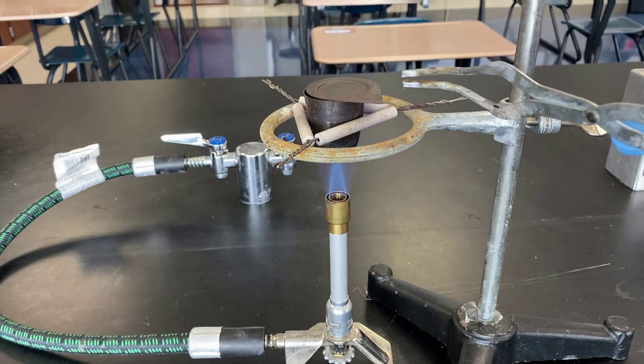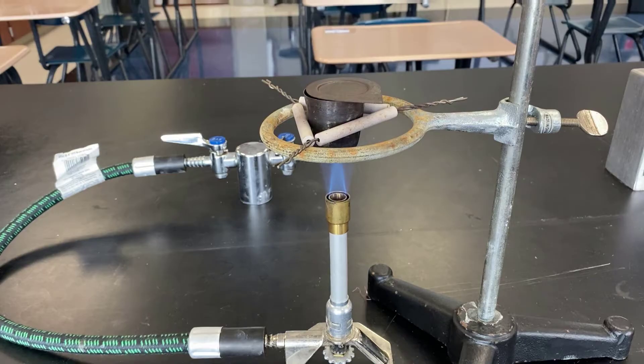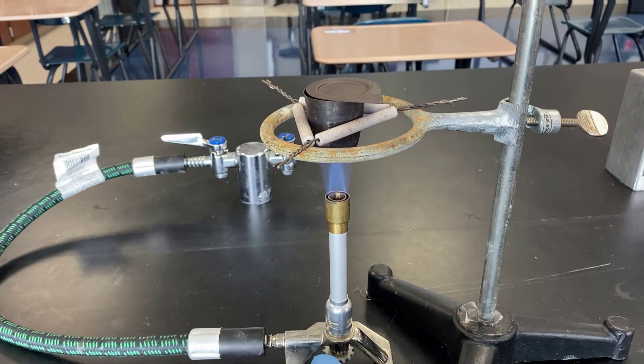As the heat hit the crucible, you may have noticed that some condensation appeared to evaporate and go away. While it might be minimal, remember that water is on the crucible and it's now gone.